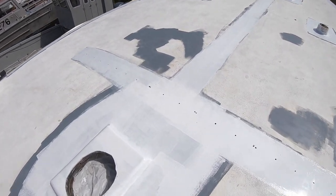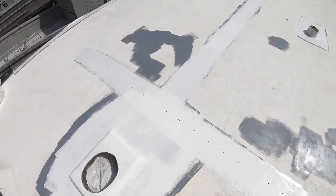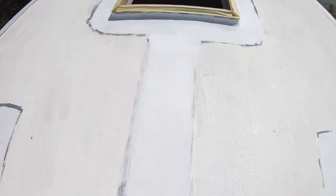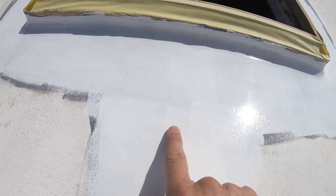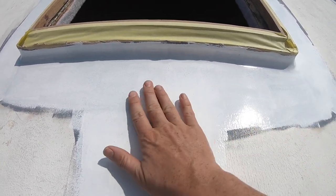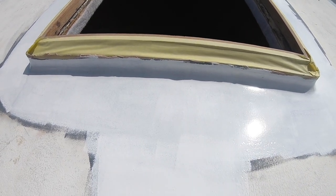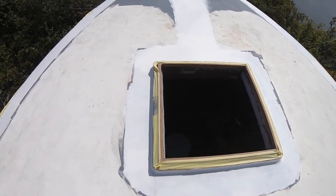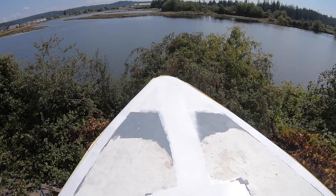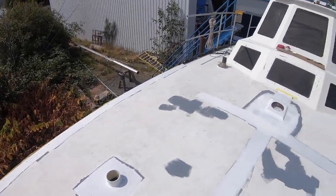After one coat you can definitely still see the grey primer underneath, and you can see the brush strokes — though you can't feel them, it just really does not look flat. We're hoping one more coat does it. We're going to use the full can and put a second coat on all of that white.